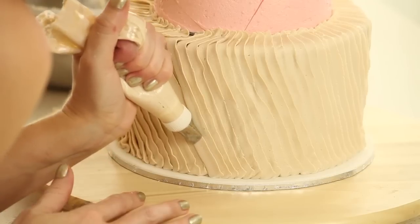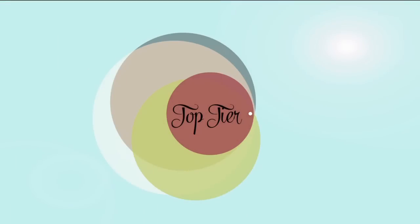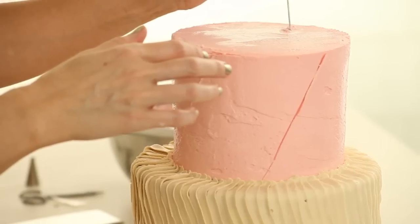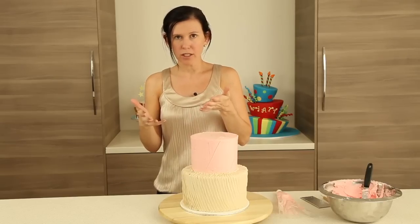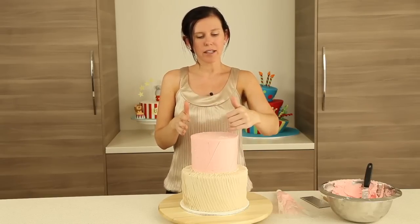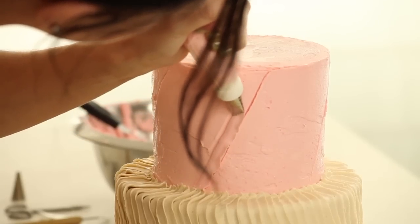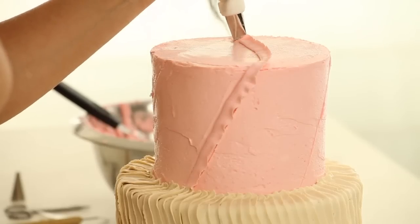The first thing we're going to do when we work on our top tier is find where our front is, which is right here. We want our flowers to be right about there — in that top right-hand corner. That's where all of our pleats are going to be heading towards. In this case, we're going to be piping everything in the opposite direction. If you're right-handed and you've been following me, this will get a whole lot easier on this tier. We're not worried about the concertina effect of going one way and then the other — all we're worried about is heading to that central point. We're going to start here and follow our line all the way up to the top.